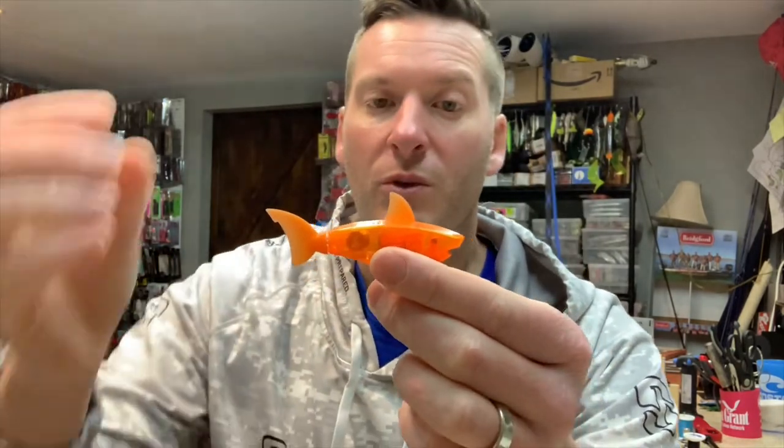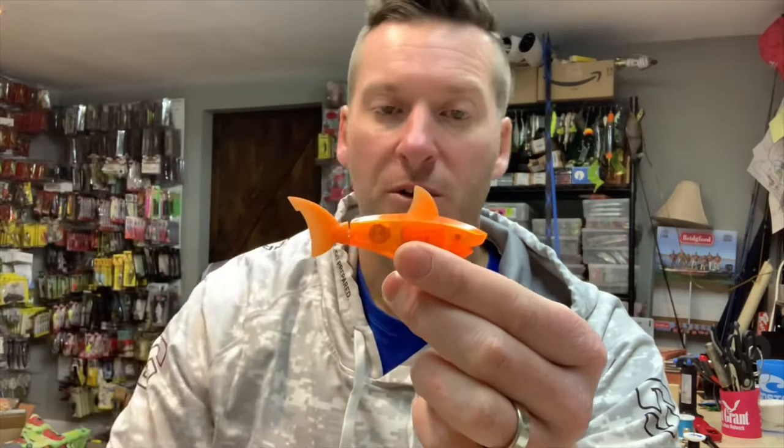I'm gonna run the treble hook to it and keep the treble hook on the front. I think I'm gonna put this under a bobber — just like a shiner fisherman would — and that'll keep the bait in place while it swims around underneath. That's the only thing I can figure at this point. I'll rig up a couple of these and show you when I'm done. It's been more tedious than I thought, but I really think this has potential.